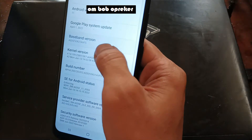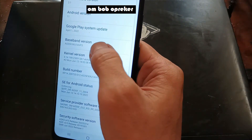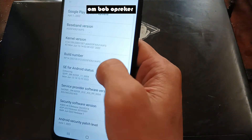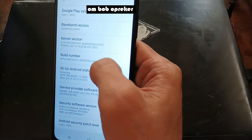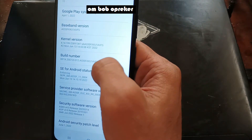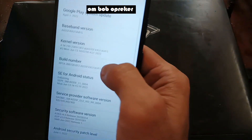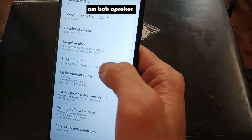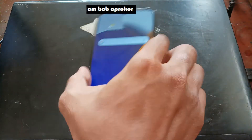Go back and check the software version again. You can see we are using binary one. We need the stock firmware for this one.